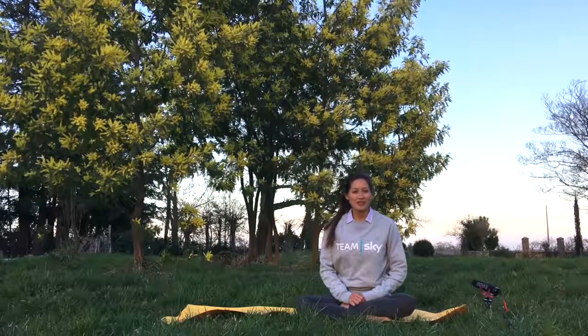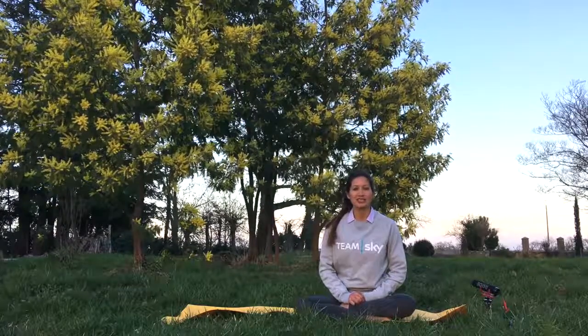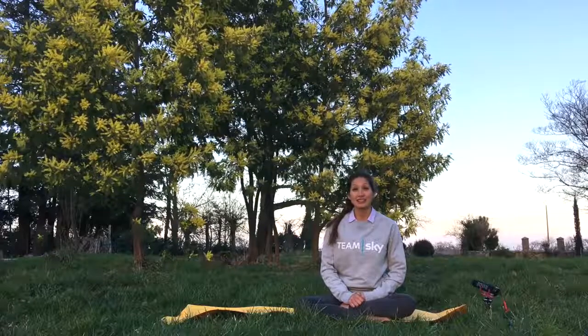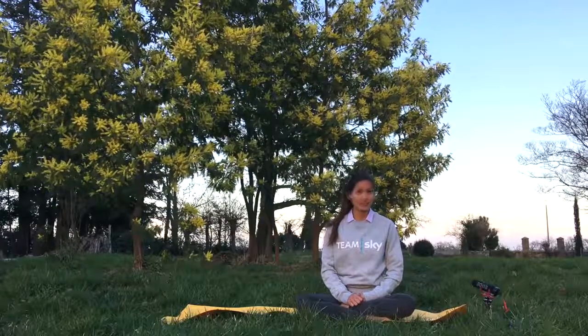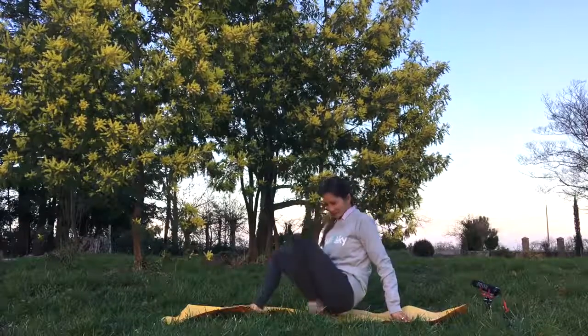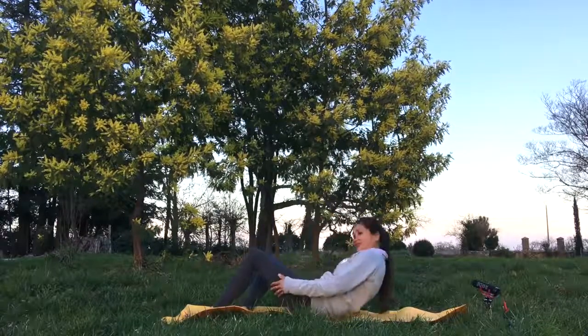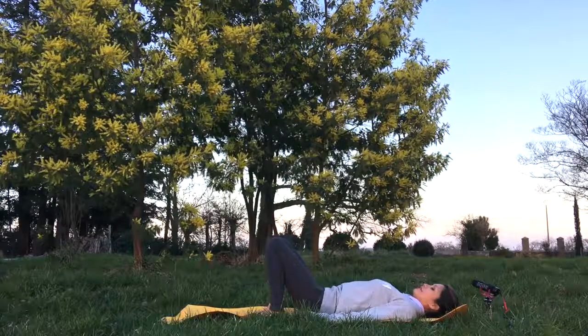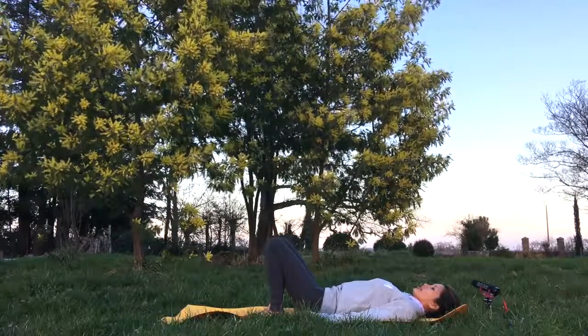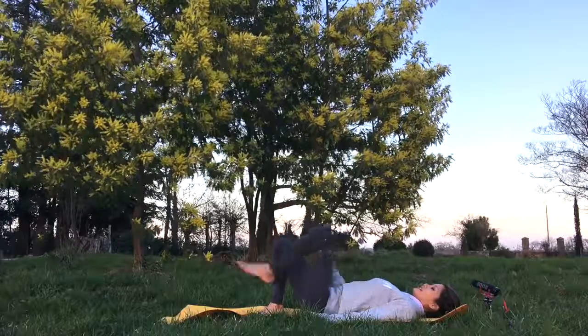Now let's learn the half bridge pose, or Setu Bandhasana. For this one, lie down on your back. Now have your knees bent and make sure that your ankles will be under your knees.